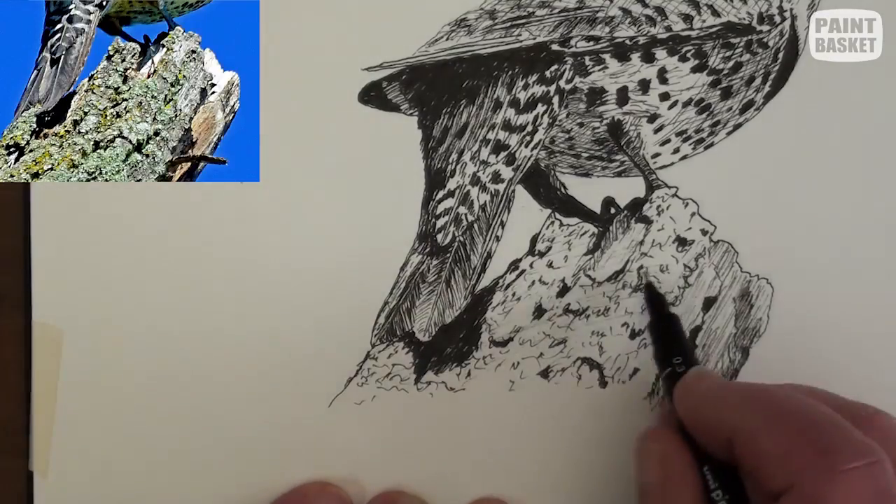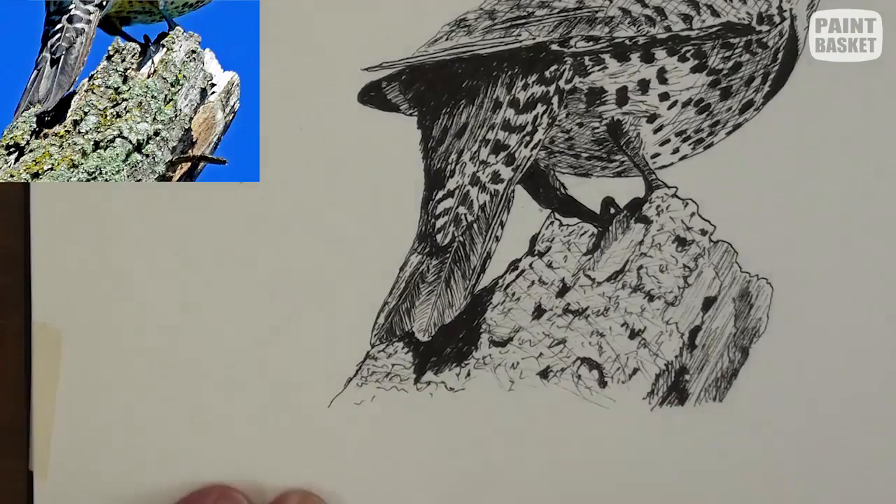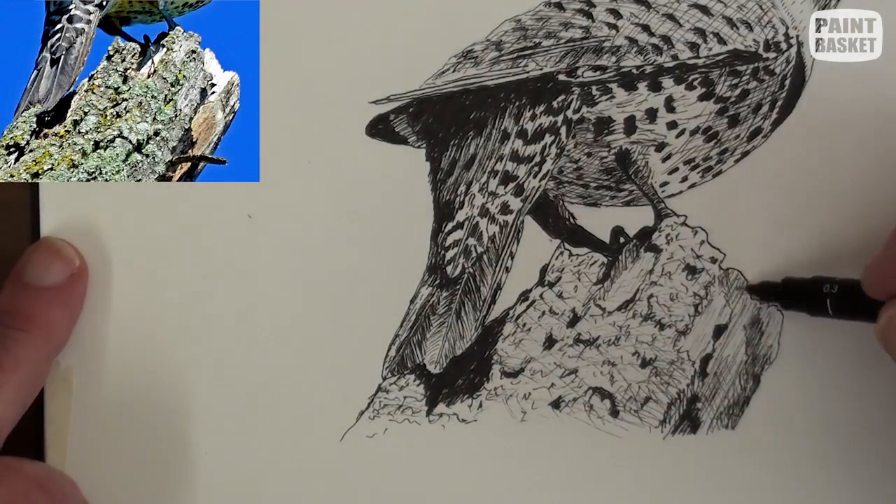Add some cracks to the bark as well for interest's sake. Some light cross-hatching is perfect for pulling it all together.